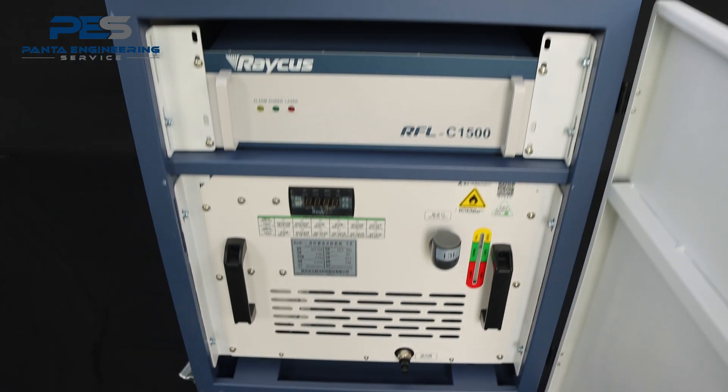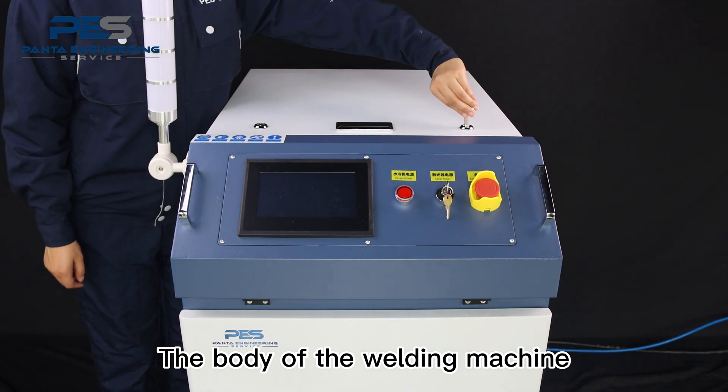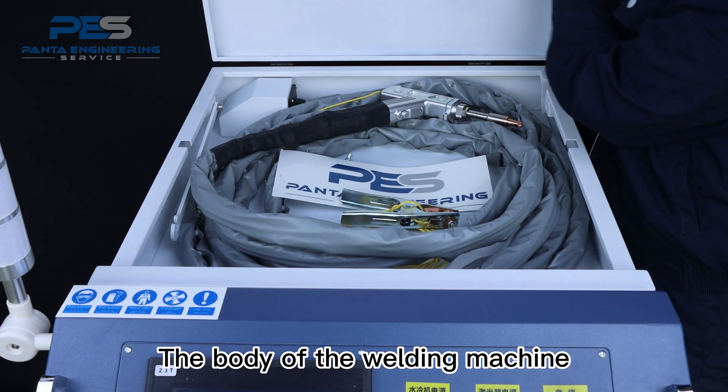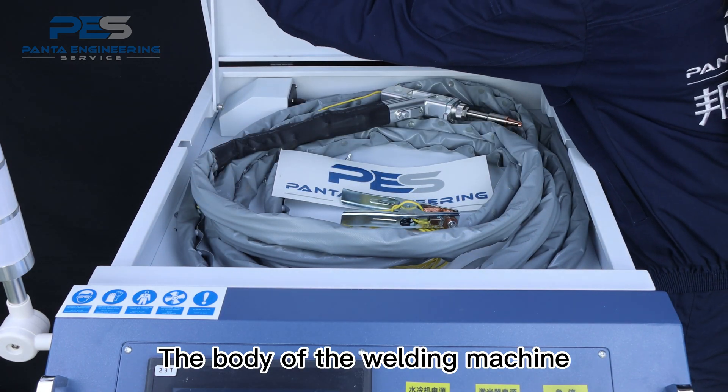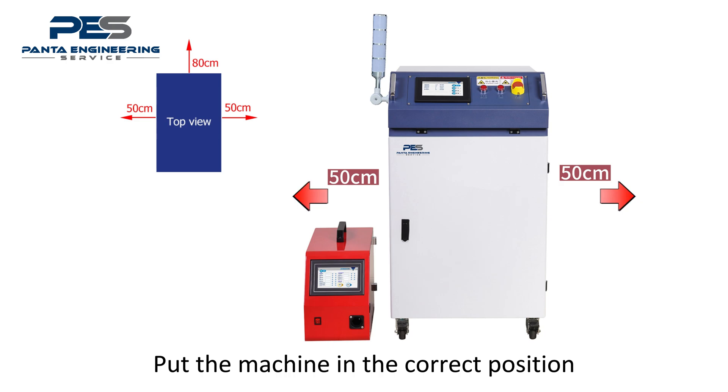Display of complete machine: the body of the welding machine, wire fitter. Put the machine in the correct position.